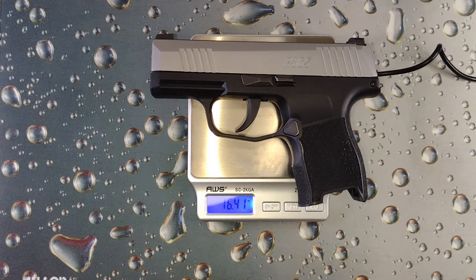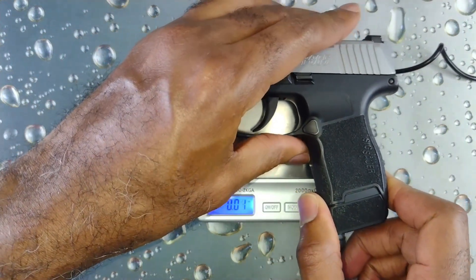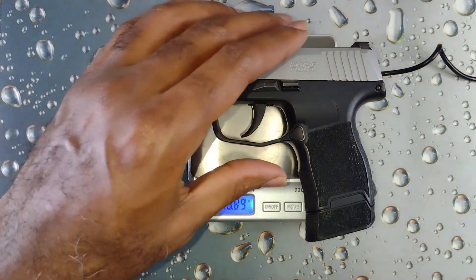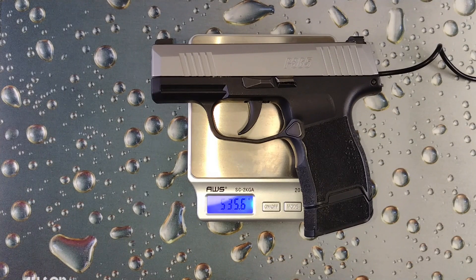And now let's get the last weight measurement with the empty magazine inserted. Keep in mind this is the 12-round extended magazine. With the extended magazine, we're coming in at 18.89 ounces, which is 535 and a half grams.